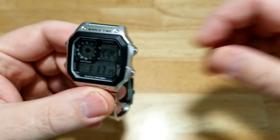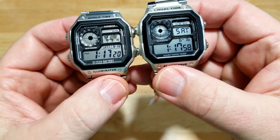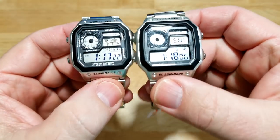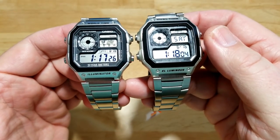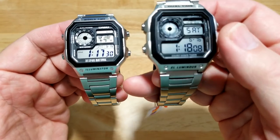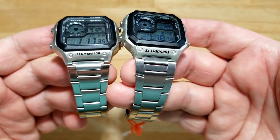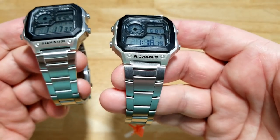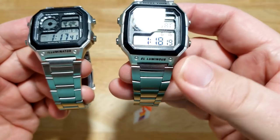Let's bring in the Sekme and start with the physical differences. It really amazes me — if you looked at this watch from a distance, you would not know the Sekme is the fake. One dead giveaway: the Casio says 'illuminator' and the Sekme says 'illuminous.'